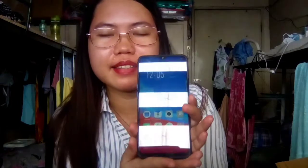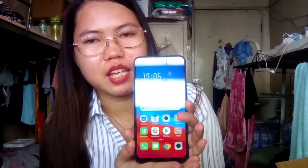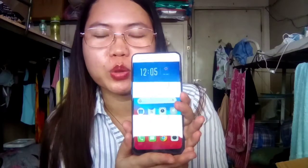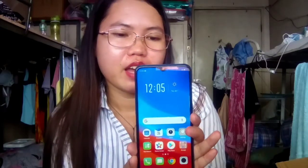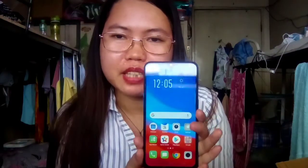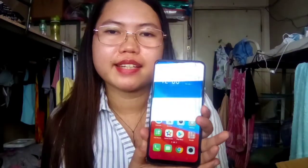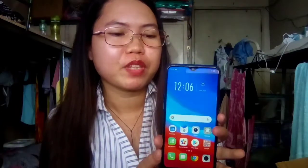Yung fingerprint niya guys — hindi ko muna siya isi-set up. Kasi yung phone na to ay ibibigay ko sa aking mga kapatid para sa kanilang online class, doon sa Southern Leyte. Kasi kailangan po nila ng cellphone, kaya nag-order po ako nito.